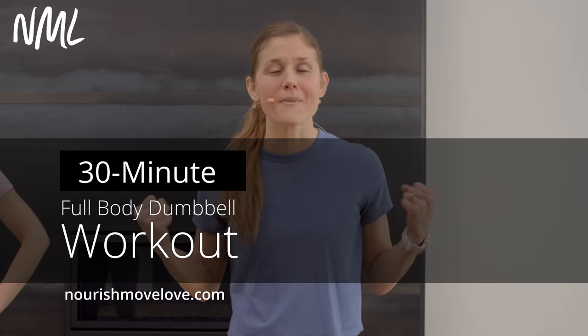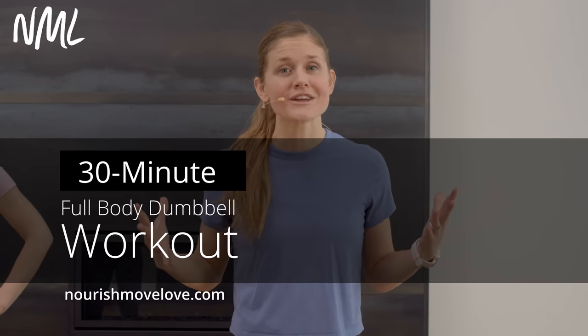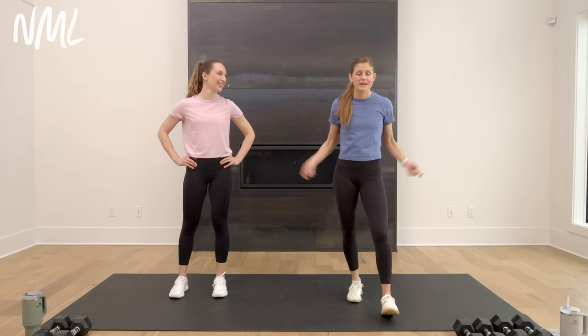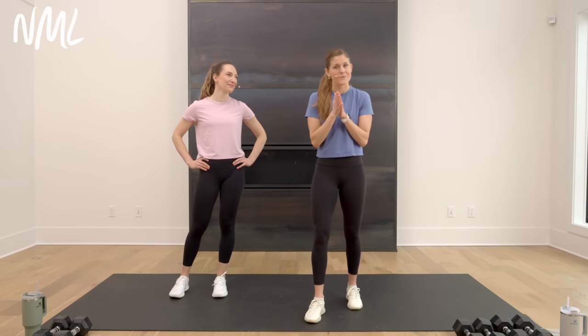Hi, I'm Lindsay Baumgren of Nourish Move Love, and this is your 30-minute full-body dumbbell workout. If you love strength training, drop a subscribe to our YouTube channel. We are jumping right in — we got 30 minutes together, and all you're gonna need is some dumbbells. This is a strength-focused full-body workout.